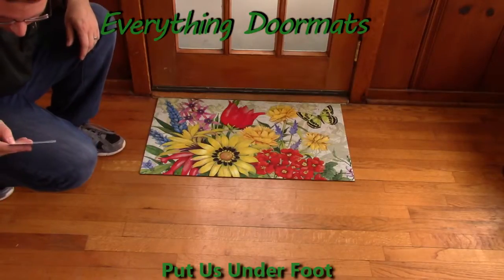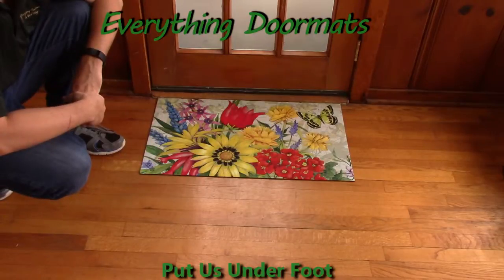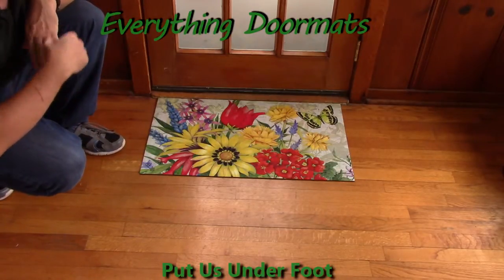Hi everybody, it's William, the owner of Everything Doormats here again, showing off some more mats for you today. Brand new for the 2016 spring season is this Botanical Garden Matmate Insert Doormat.